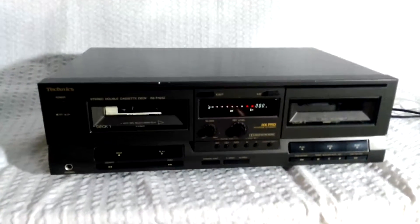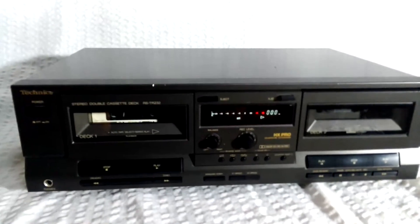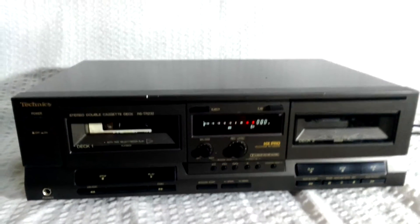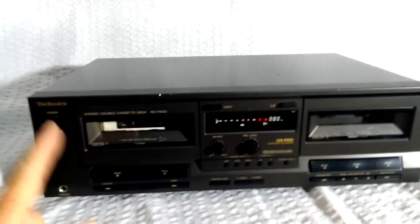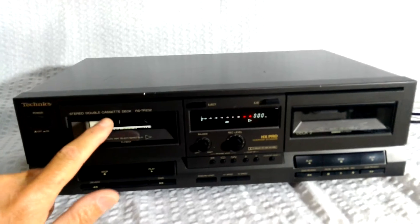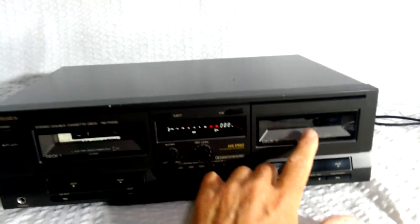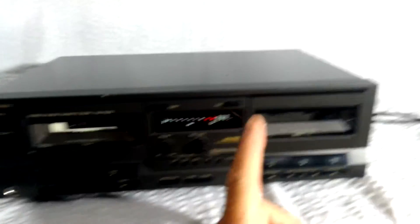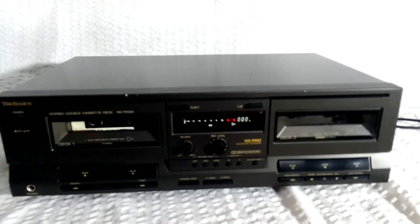Okay, I'm going to run through the features of this Technics cassette deck. It's an RS-TR-232. It has two bays. On the left-hand side, this is only for play, and on the right-hand side, that's for play and record. And the counter obviously works for the right-hand side.